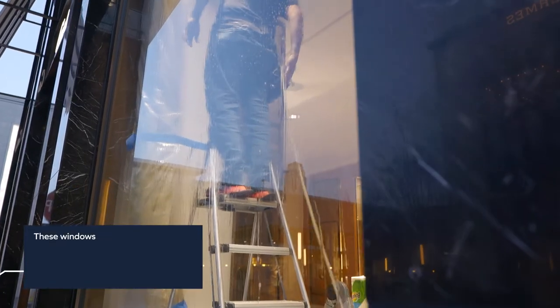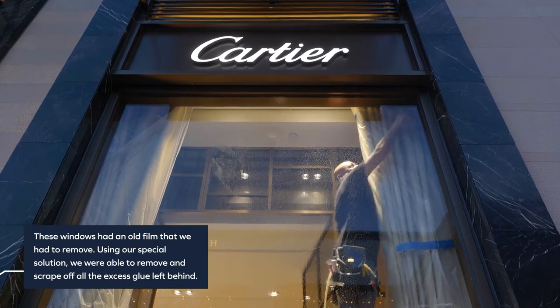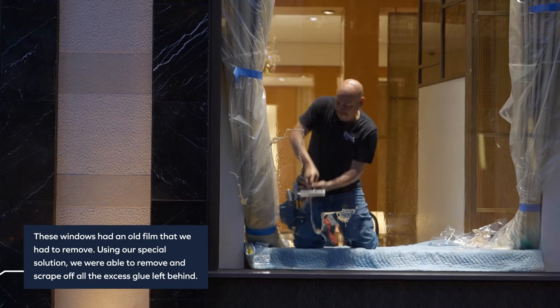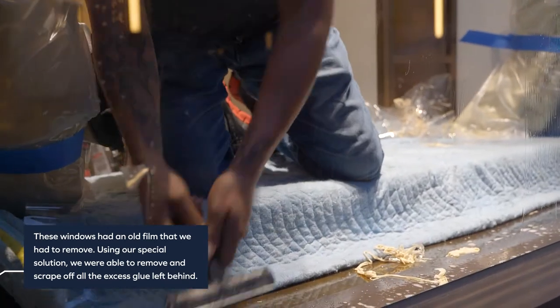What we had to do first was remove the old window film. We pulled the old film off and typically there's a lot of glue left on the windows, so we have a special solution we spray on to loosen the glue. From there we razor-bladed the entire window, took off all the glue, and scrubbed it down to make sure there won't be any bubbles or old glue spots causing dots all over the new film.